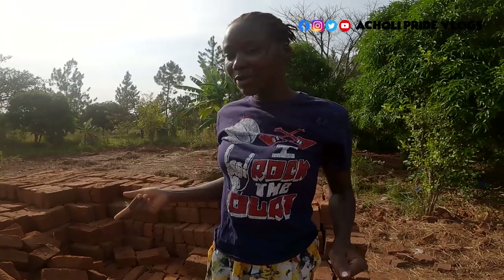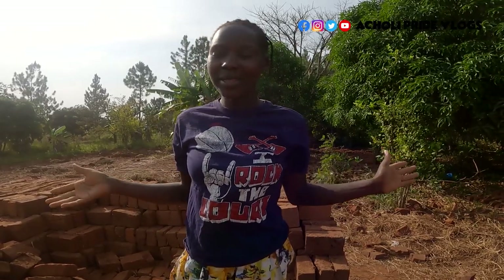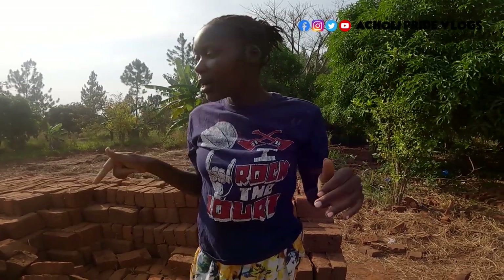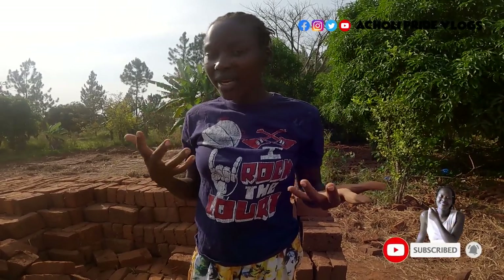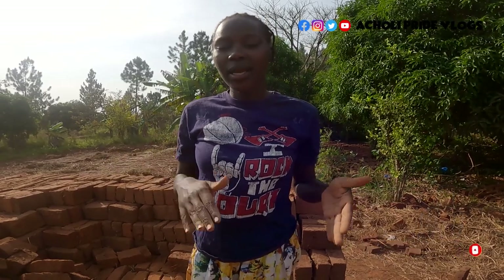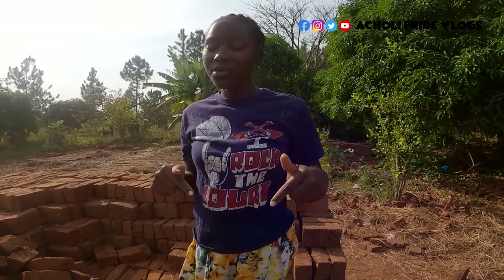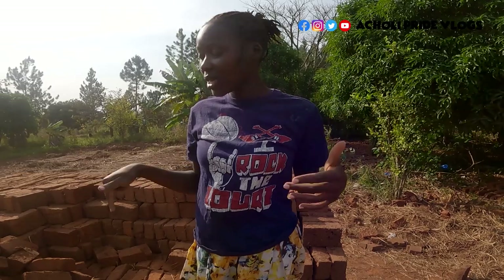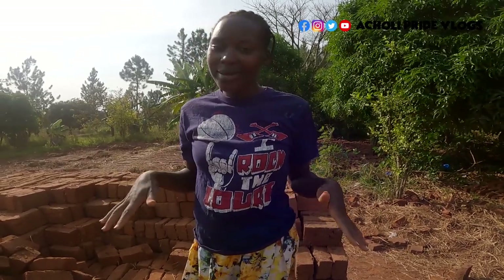That is just what I wanted to show you for now — allow me to continue with my work. If you're not subscribed, please make sure you subscribe and join the family. You're going to watch how we make these bricks step by step until they are finally ready to burn. If you didn't watch the earlier videos, go back and check how we started making these bricks from scratch. Thank you very much for watching — I'm out.